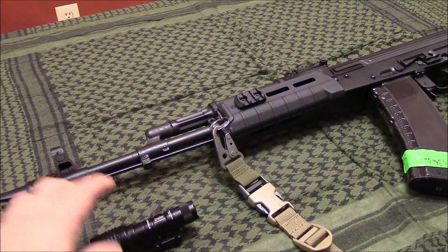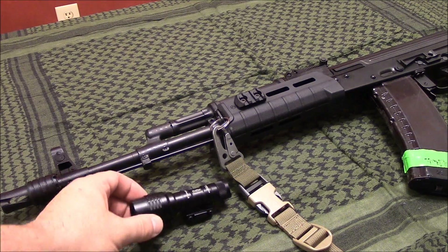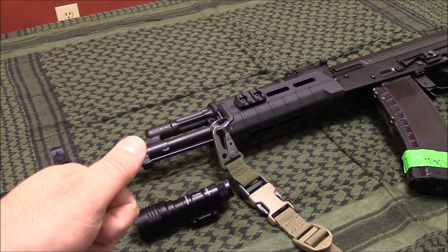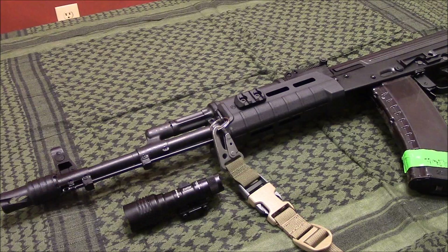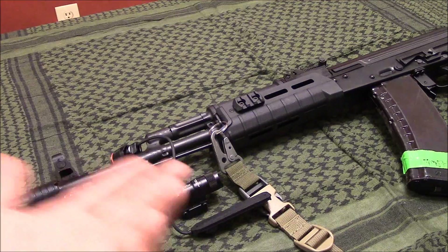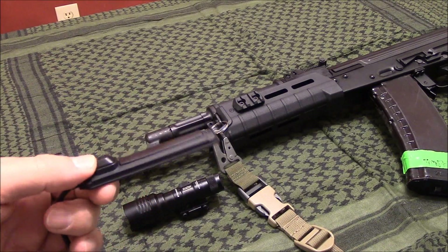I'm going to use the tail cap, and speaking of the tail cap switch, you can program it. There are basically three different types of settings. The way it comes from the factory, if you tap it or hold it down it's on high, and if you double tap it, it comes on strobe. I don't use the strobe feature, and it also has a low feature. I've already programmed it to only do the high settings, so no matter whether you tap it, hold it down to click it, or double tap, it's only going to come on high. I disengage the strobe feature because I don't use it, so I'm always going to have 350 lumens. It also comes with a tape switch, which just replaces the tail cap button.